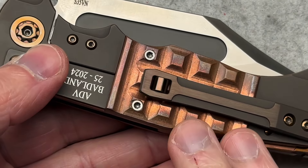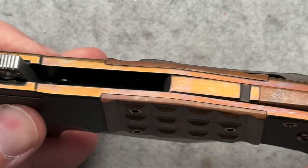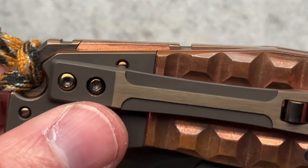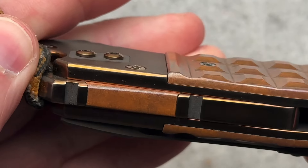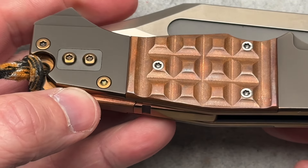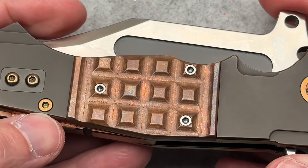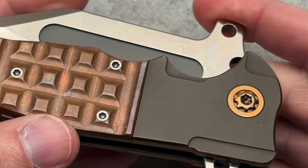We have some inlays which are very detailed and intricate. So it's titanium with anodized copper around the perimeters. The backspacer is anodized copper but has a copper inlay in the backspacer to give it just that more intricate detail. Copper inlays on the show and lock side, which look great. Copper anodized hardware, copper pivot collars, copper anodized pivots.